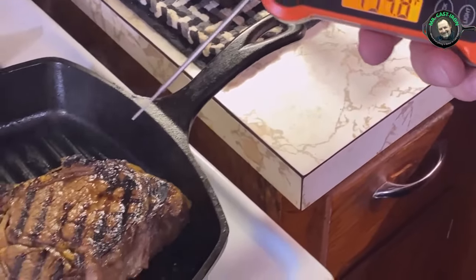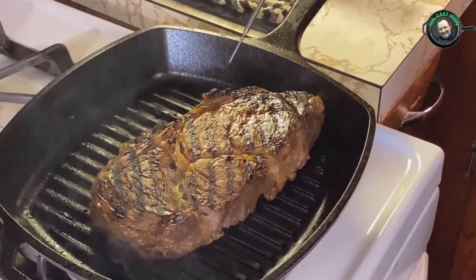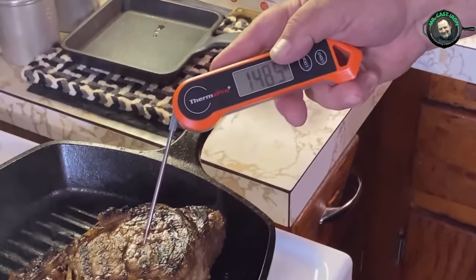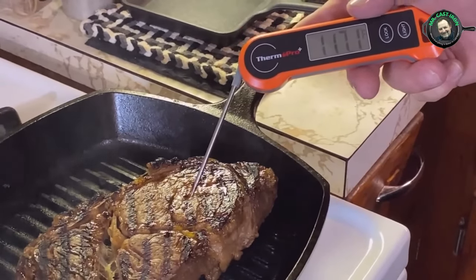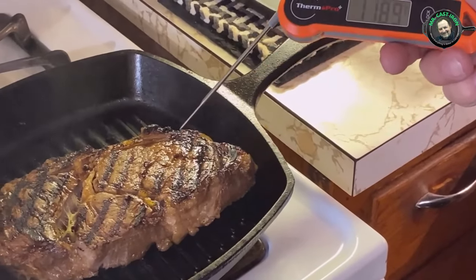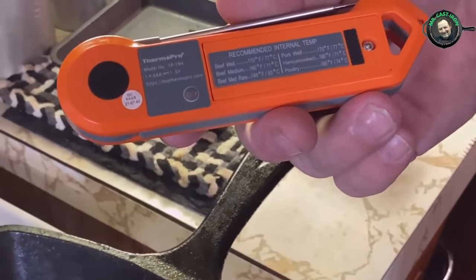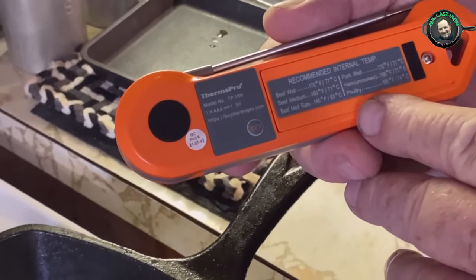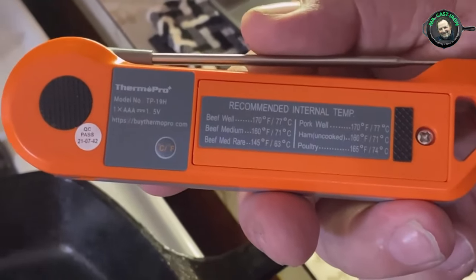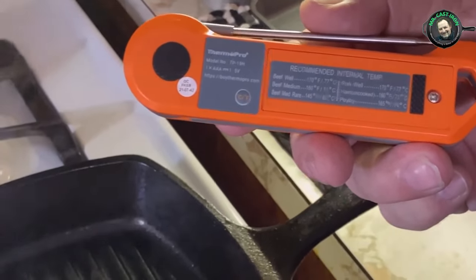There are actually two or three ways we've been testing this steak today — by the timer on a clock, or with an instant read thermometer to check your temperature. We really enjoy this ThermoPro; this is probably the second one I've owned and it's a newer version. It also has a recommended temperature guide on the back for beef, pork, and chicken, and it's magnetic so you can place it on your refrigerator or wherever you like.